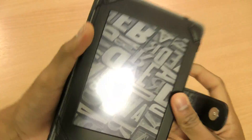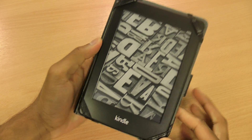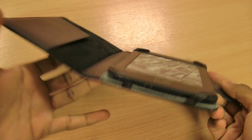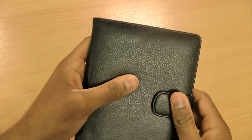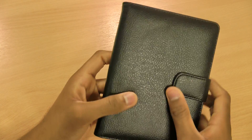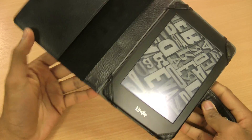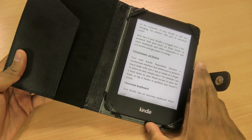This case is really good — you can just fold it back like so and read away on your Kindle. It doesn't add too much bulk. Everything is really nice and accessible, it folds away quickly, and it's really simple to use. A really simple case that does the job exactly what you need it to. When you want to read, just turn the light on at the bottom and you're good to go.